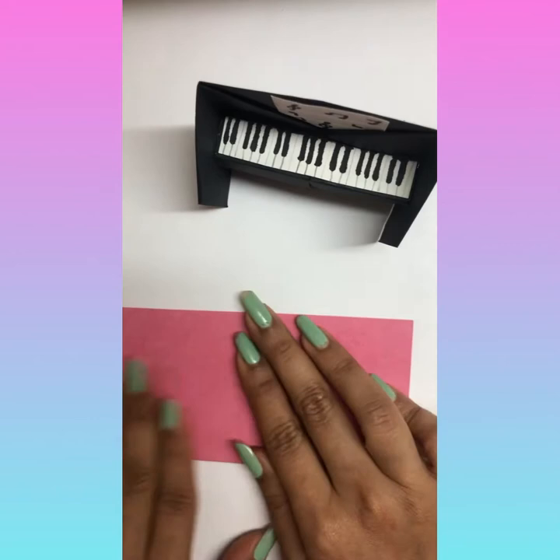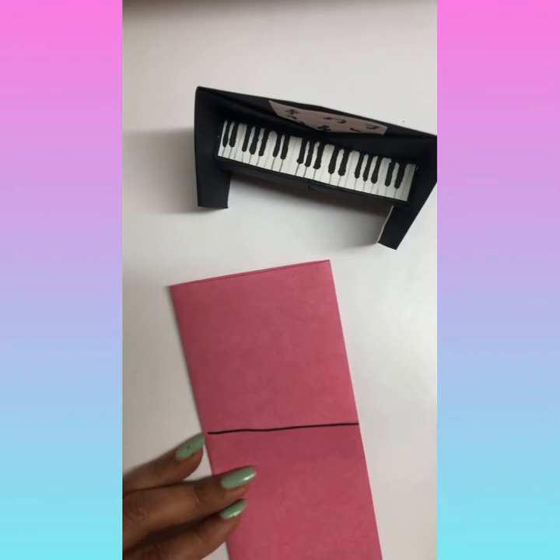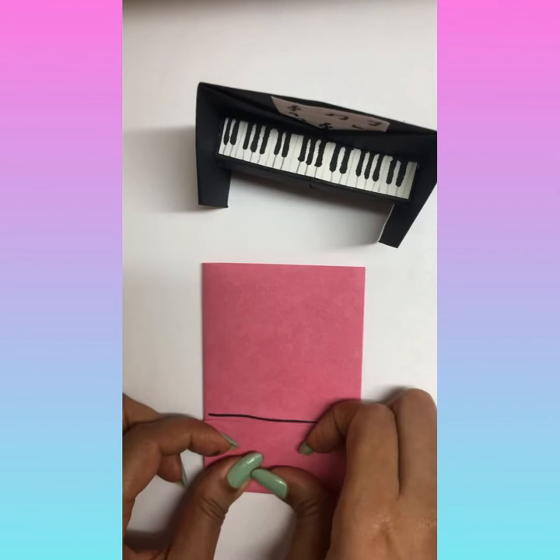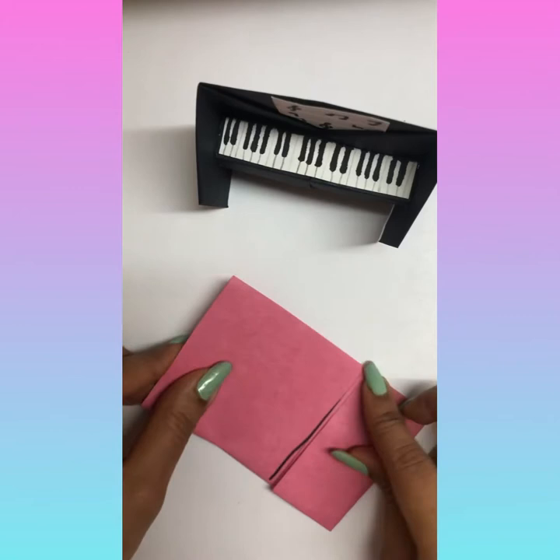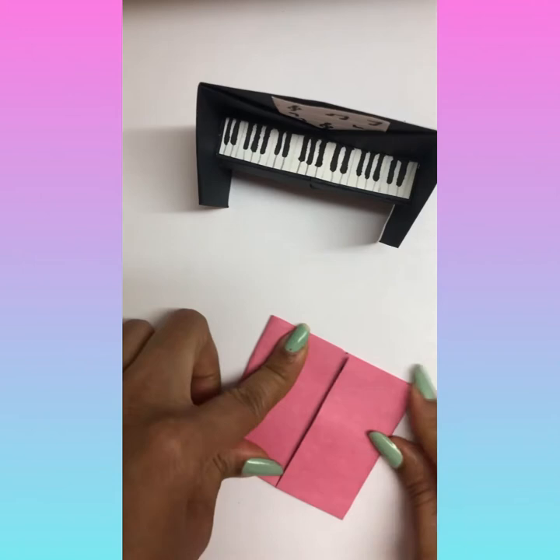Then take this corner to the center line here, and fold it into half — press it neatly. Take the other side, take it to the center, and press it neatly. You will get something like this.